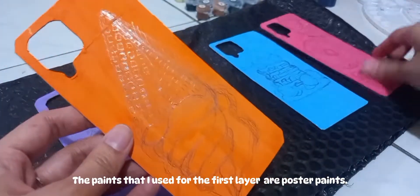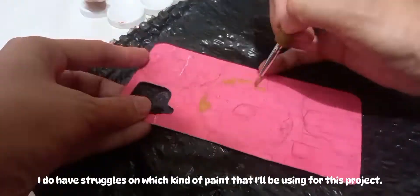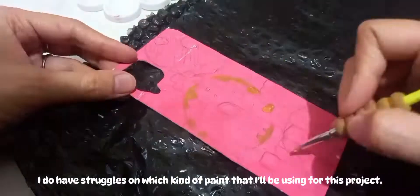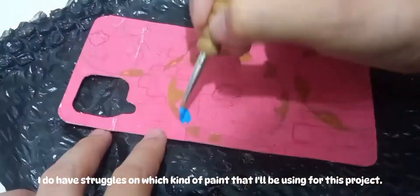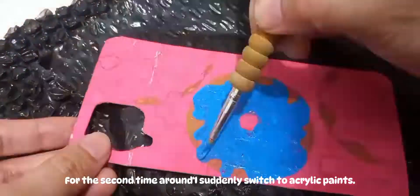The paints I used for the first layer are poster paints. To be honest, I had struggles deciding which kind of paint to use for this project. But for the second time around, I suddenly switched to acrylic paint.